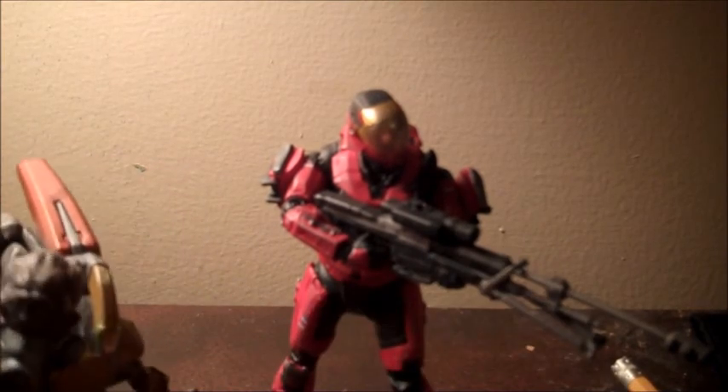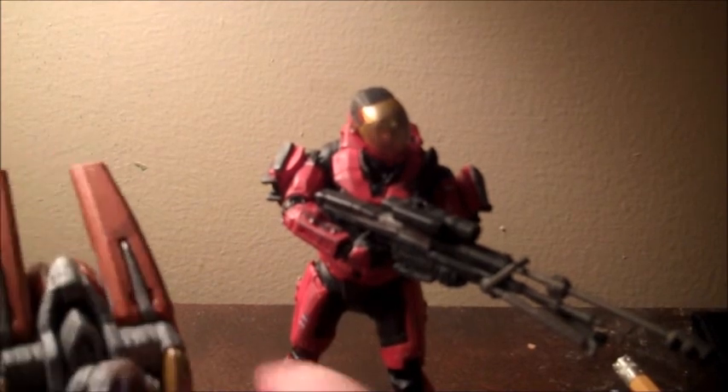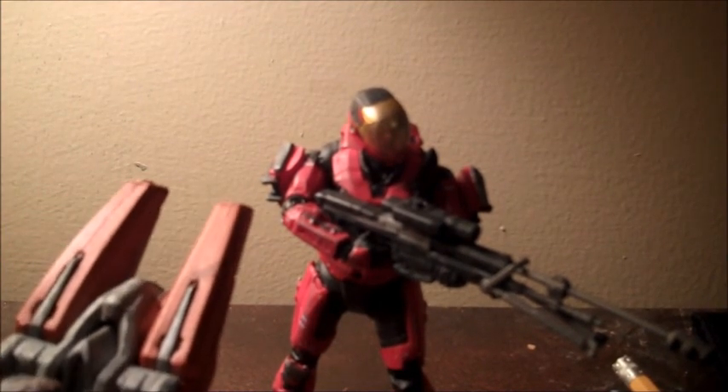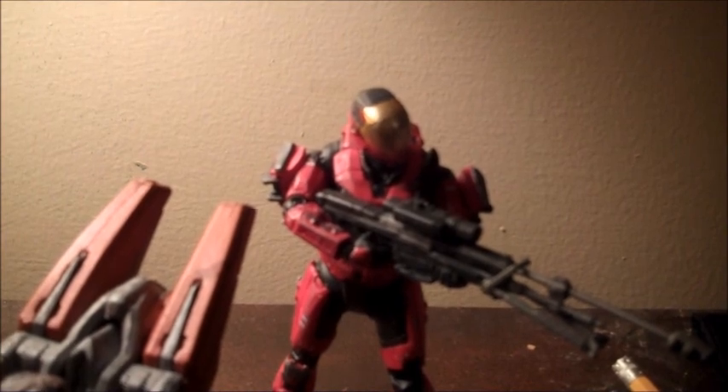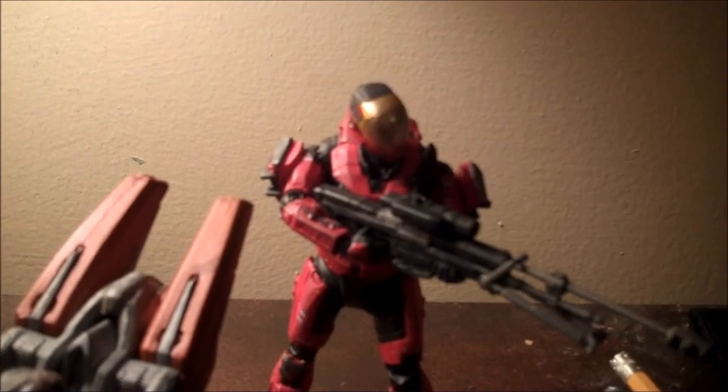Overall, I'd give this figure a 5 out of 5 — pick them up if you find them. It's a Target exclusive, so go to your local Target to find this, or go to Target.com. Targets are now getting big cases of these, so pick them up if you find them. Thanks for watching, guys — comment, rate, subscribe, and check out the Elite General review coming up next.